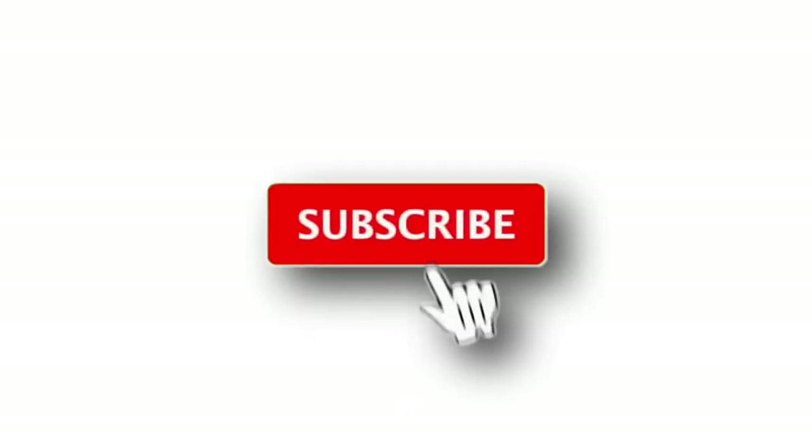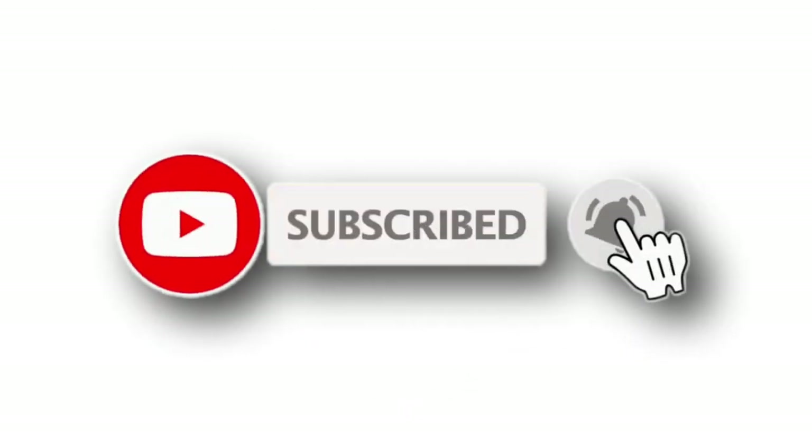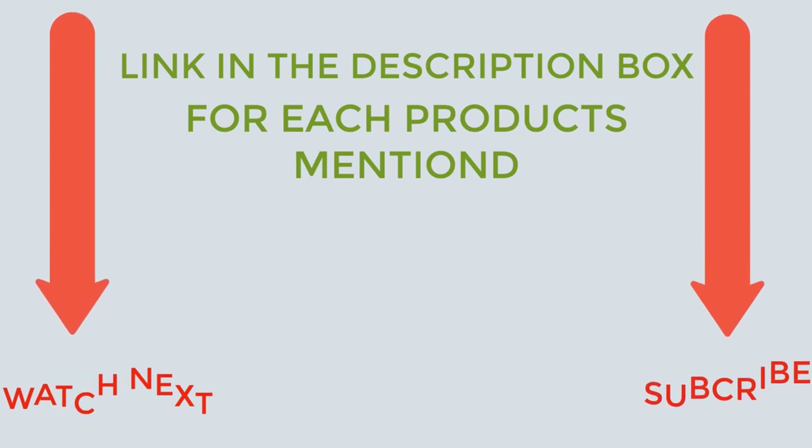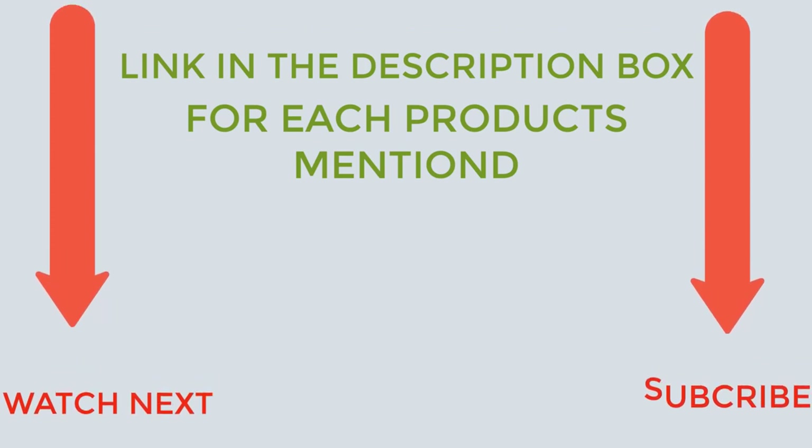That's all from my end. I make helpful videos daily, so do subscribe to my channel and hit the bell notification. To get more information or if you want to know product prices, please check my description. For any questions, please comment below. Thanks for watching, have a great day.